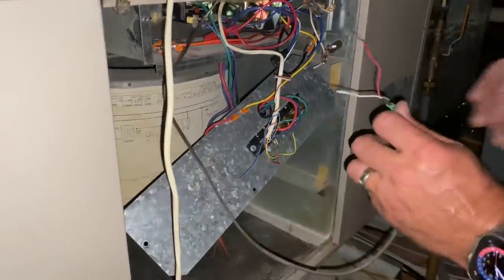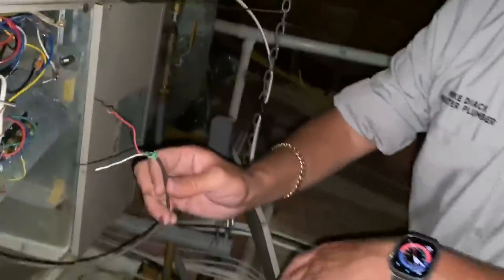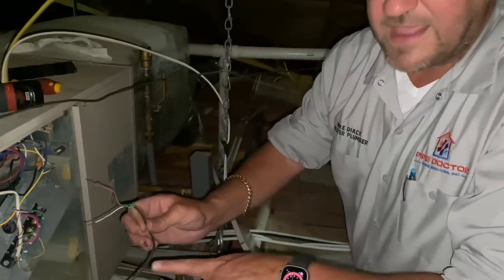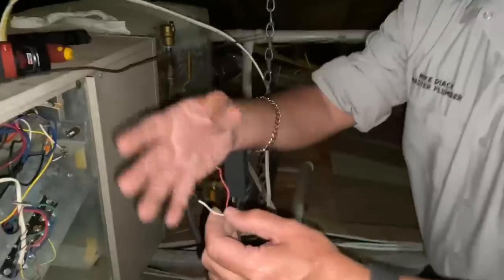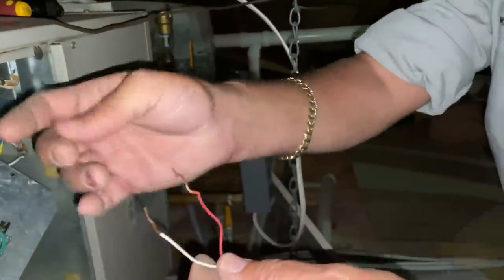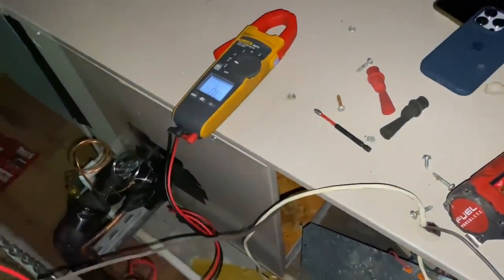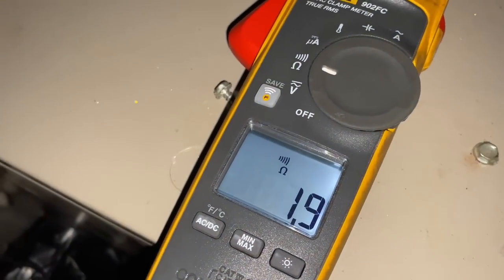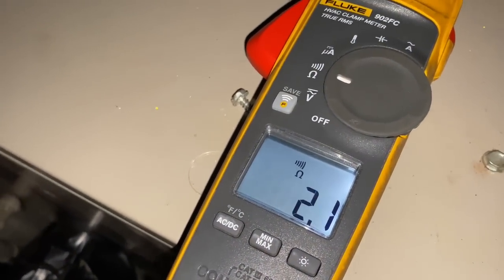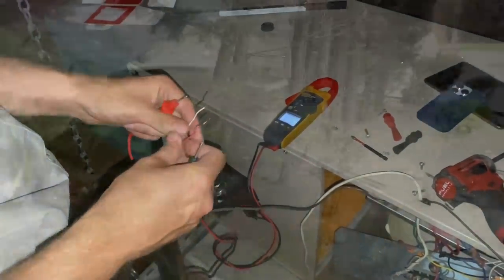Since this is going straight to our contactor from the air handling unit, let's get our voltmeter and check for resistance here. Make sure I don't get any zaps, like Ted Cook. Let's check our resistance across there. We have something bad going on there with the contactor. We have a bad contactor. Let's go to the contactor.